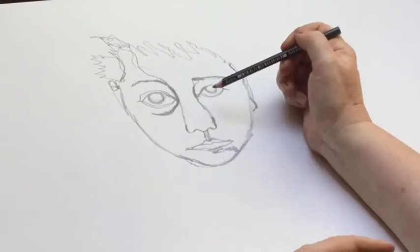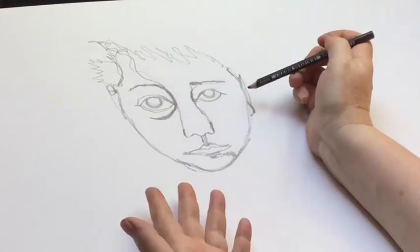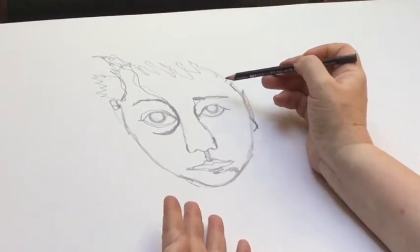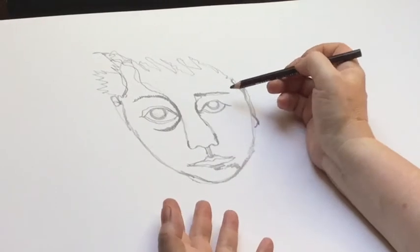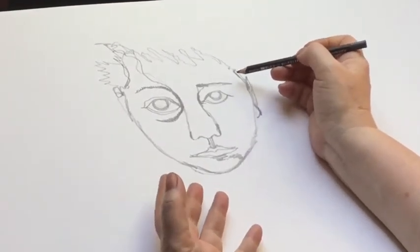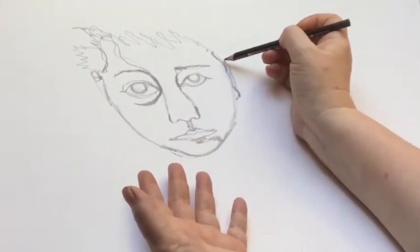Obviously I could spend a lot longer doing this, but I'm just trying to give you an example. As you can see, it doesn't matter that it doesn't look exactly like me — that isn't the point of drawing. The point of drawing is to understand the thing that we're looking at, and to try to make our own sense of it, and to give our own interpretation of it, because otherwise we might as well just take a camera.